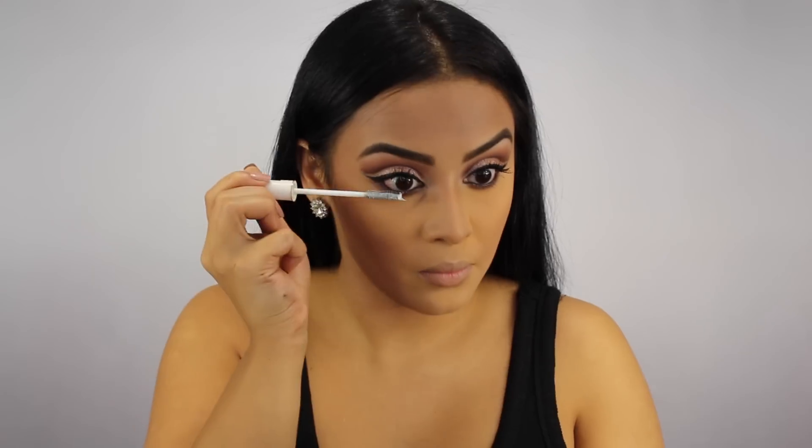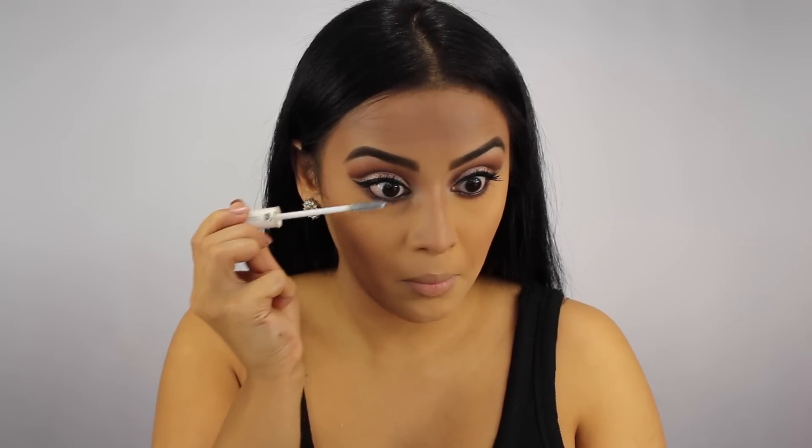I'm also applying this to my waterline as well. I can't forget to add mascara to my lower lashes, so I'm doing the same thing I did with the top ones — applying the Lancome primer first and then going in with the Lancome mascara.